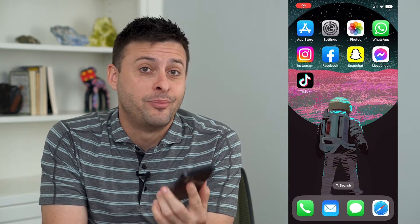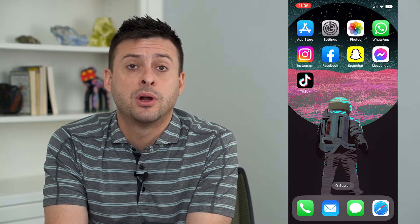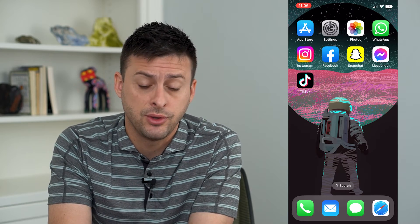Let's clear your iCloud backup on your iPhone. If you don't want your backup anymore, or say you want to delete it and back up a fresh new version, I'm going to walk you through the steps to do that.